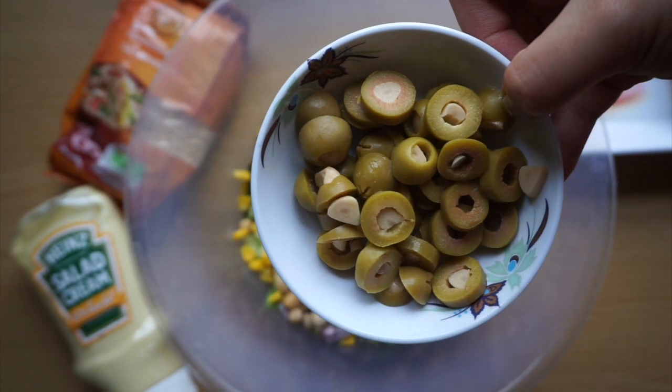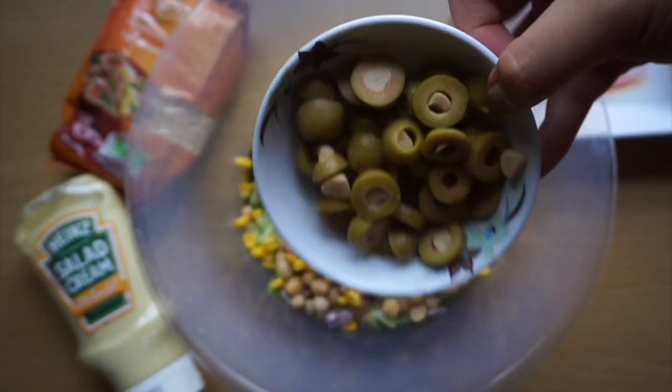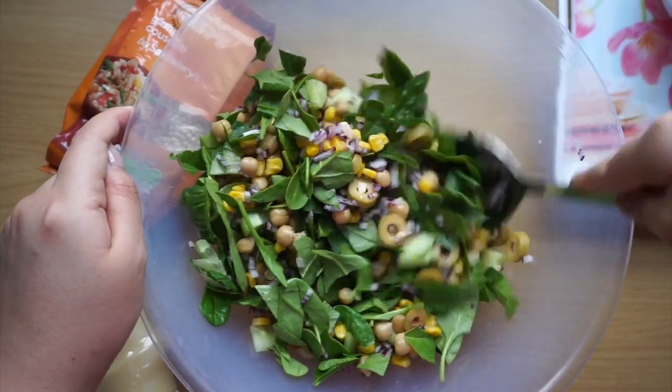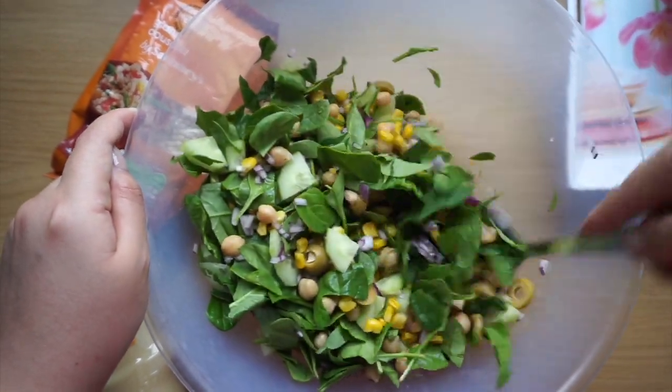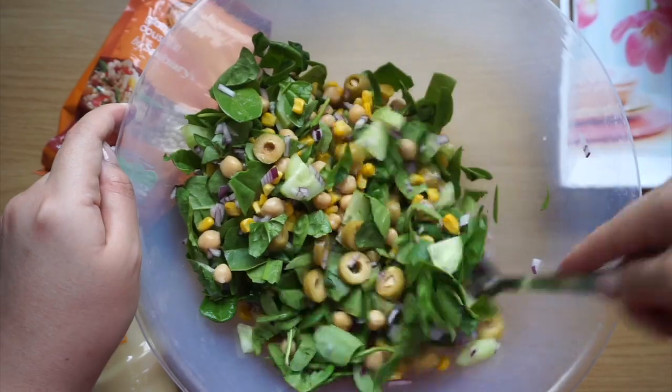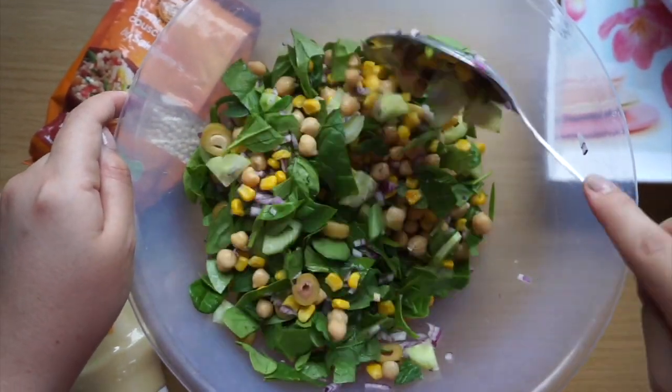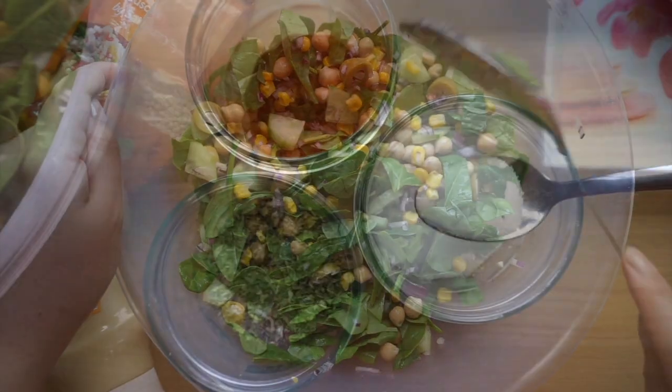Another ingredient I absolutely love in this recipe are these olives with garlic in them. I used to hate olives as a kid — I don't know what was wrong with me — but I absolutely love them now. Once I have all my ingredients in the bowl, I'm going to give it a nice mix.